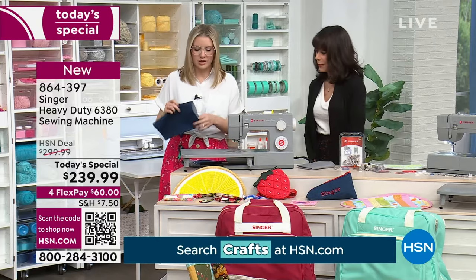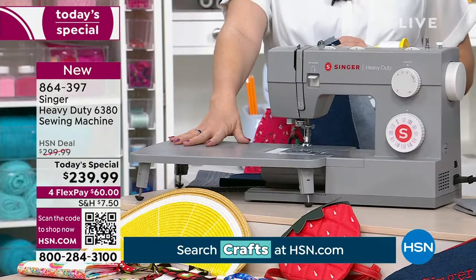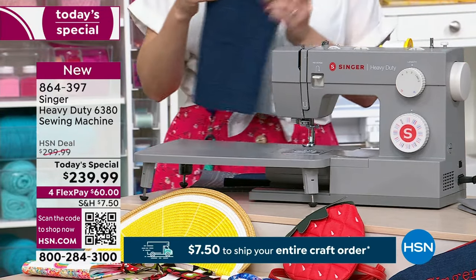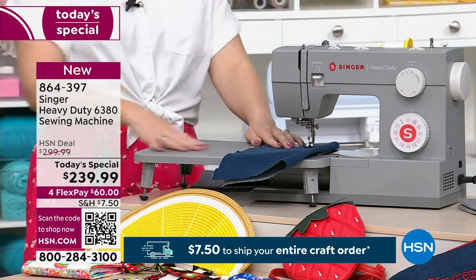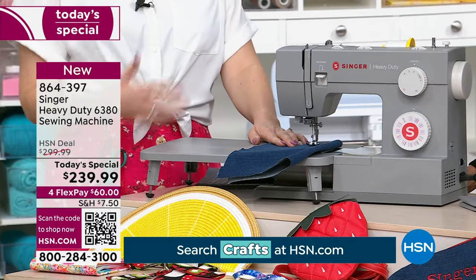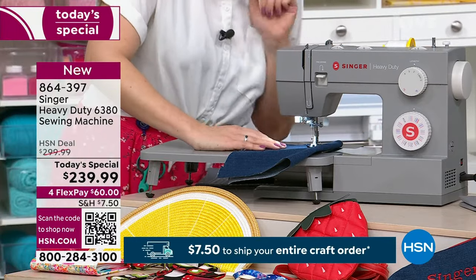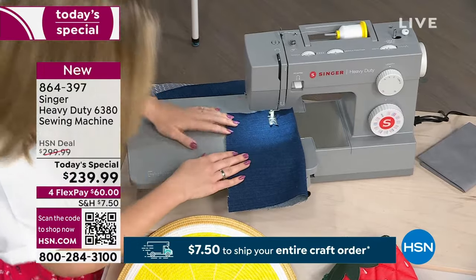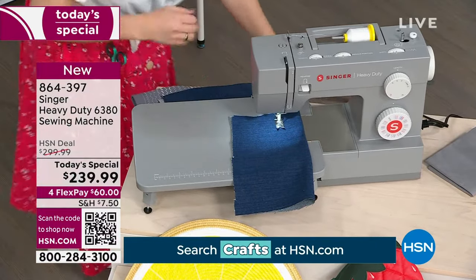It comes with an extension table, which we haven't done before on HSN — having this machine come with the extension table. It's really nice to have the extra sewing space, and it has a ruler across the front so you can see while you're sewing. Let me turn it on and find my foot pedal.